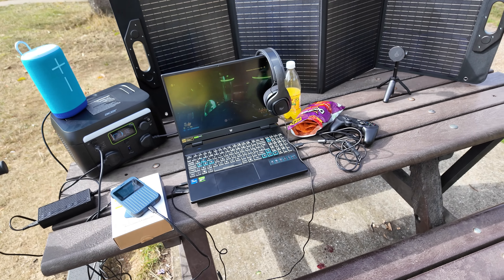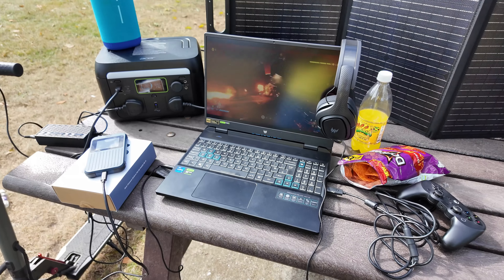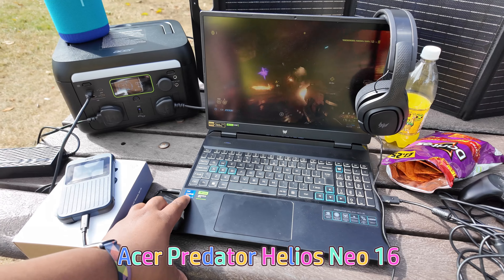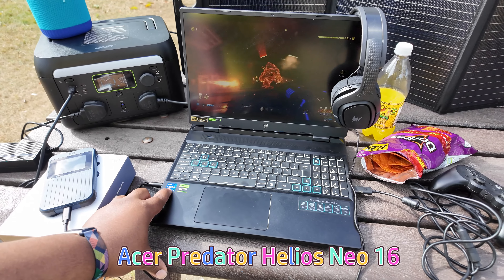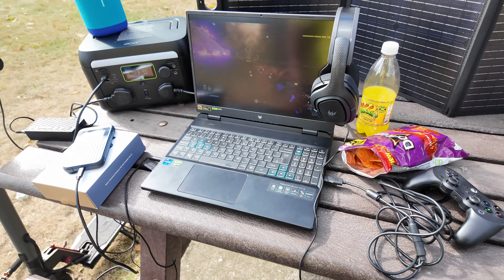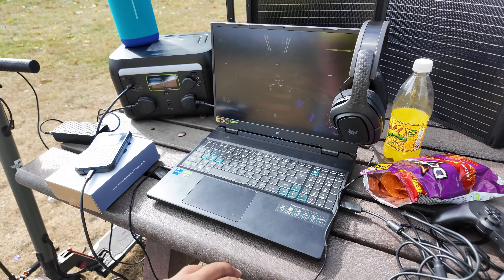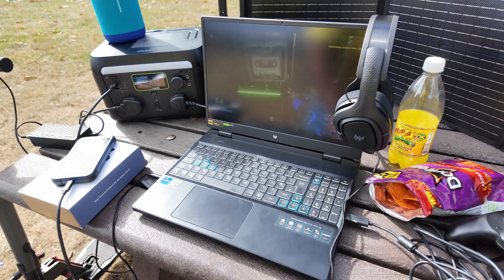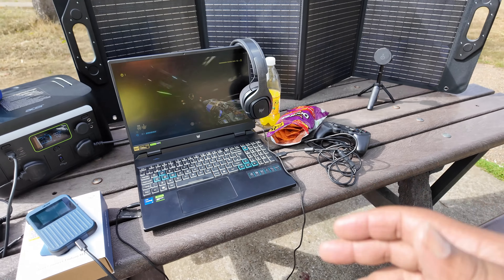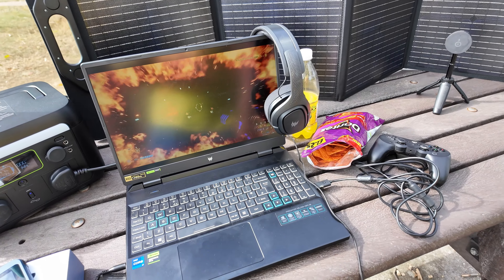The laptop we're rocking with is the Acer Predator Helios Neo 16. We've got an Intel Core i7 13th gen processor, an NVIDIA RTX 4060 to push all the pixels, a 2K screen at 165 Hz refresh rate, Thunderbolt 4 ports, and HDMI 2.1. Basically everything you need in a gaming laptop to make sure your gaming is really giving.